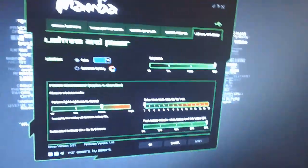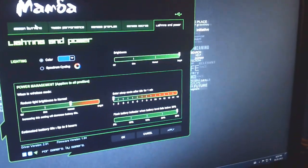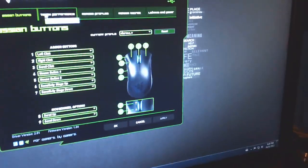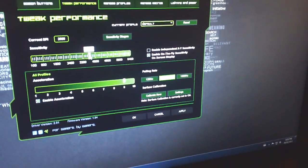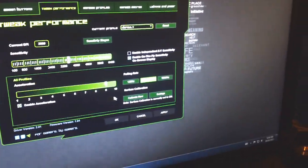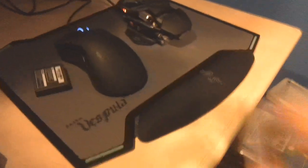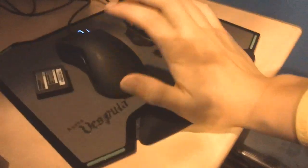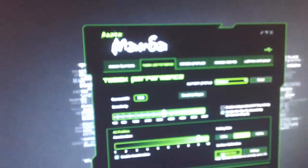Moving on to the software — this is what you download from the Razer site. It has all the standard options of any gaming mouse: you can assign special buttons, tweak the performance, crank it all the way up to 6400 DPI if you want, which is pretty much insane. I keep mine around the max of the Razer DeathAdder, around 3500. You can also calibrate the mouse to specific surfaces for a slight performance boost — I'm using a Razer Vespula mouse pad.